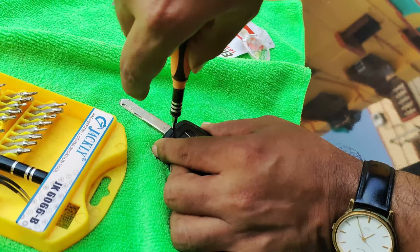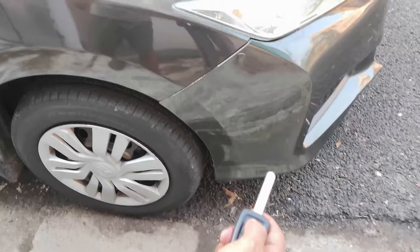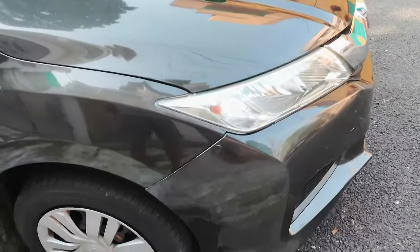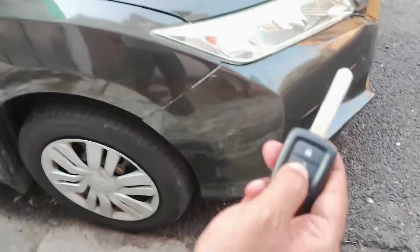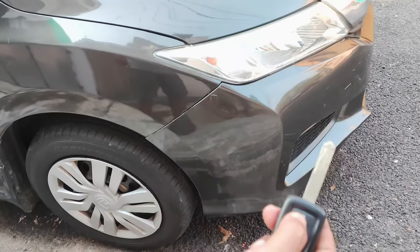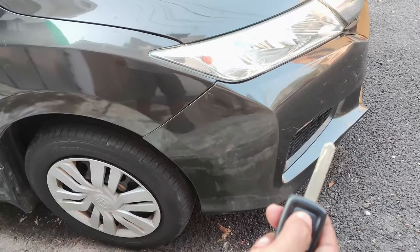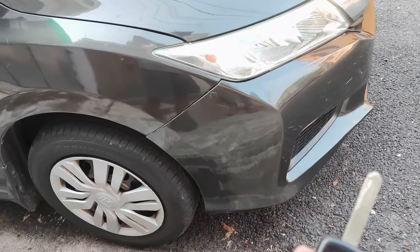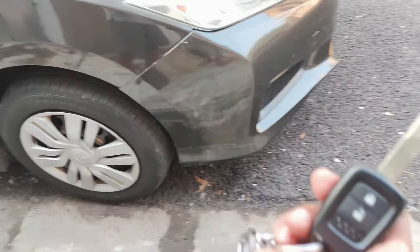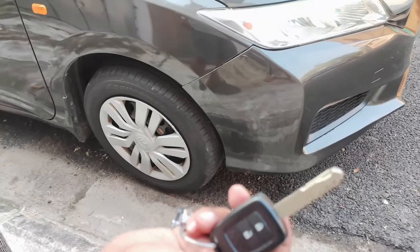Replace the screw. Now let us check — it is opening. There is an alert. You can see it opening and closing. So it is working. This is the easiest step to change your key fob battery of Honda City.